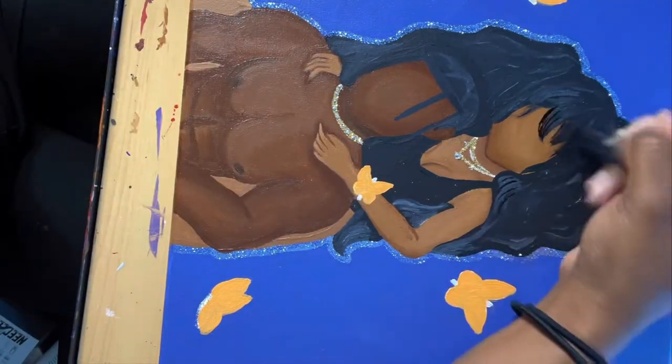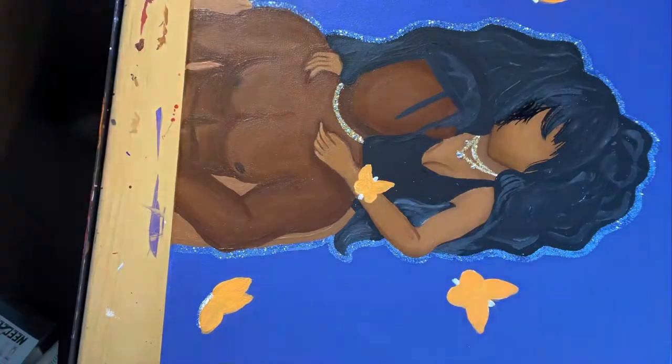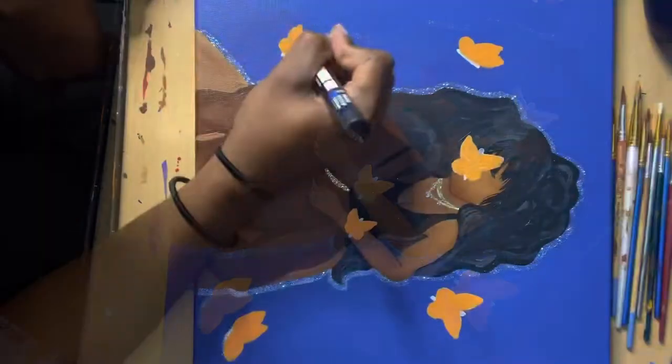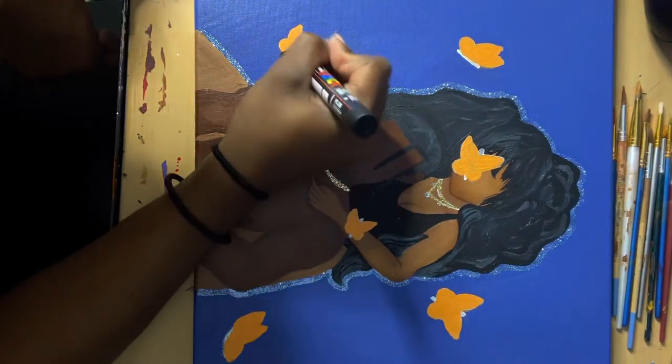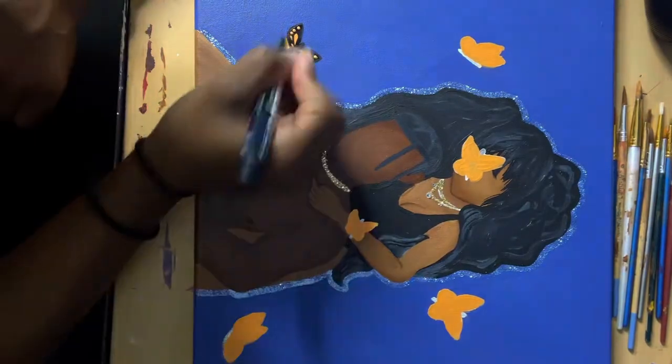But of course I got too happy and tried to be fancy — and boom, there is my horrific mistake of trying to fringe her bangs. I actually panicked in this moment and was trying to figure out if I could make that brown again, and I couldn't, so I was like, all right, forget it — I'm just gonna make a butterfly on her face.